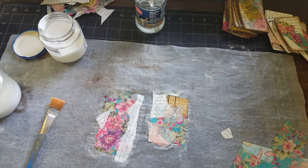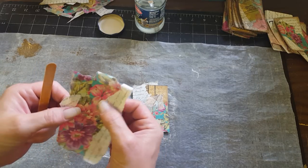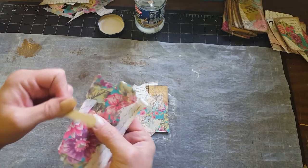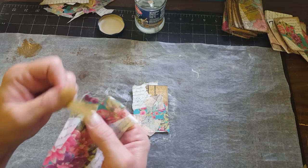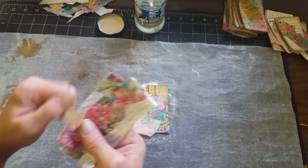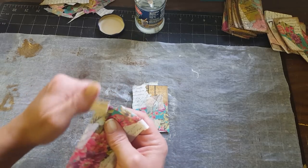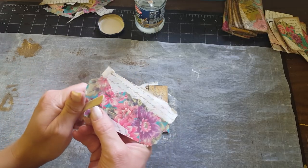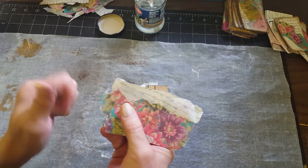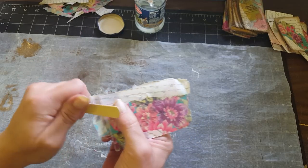I'm gonna use my heat tool and dry these real quick. Okay, so now we have them dry — it's still a little bit wet but I'm impatient. I'm just going around the edge of the card like this. You can cut it if you want, but left-handed people are not the best cutters since scissors aren't made for us. I just go around the edge with my emery board and sand it off.